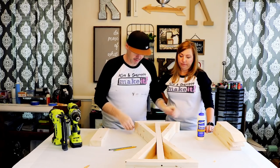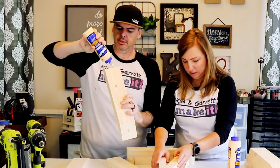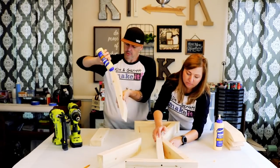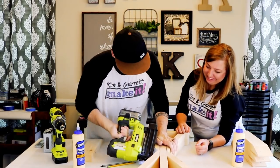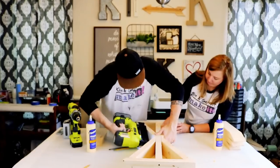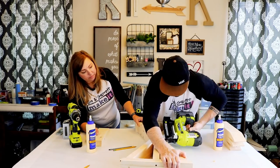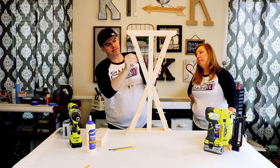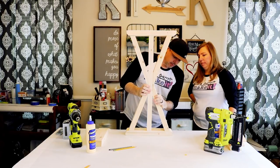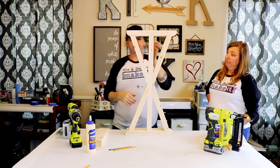We're gonna glue it and tack it. There we go — there's one X. We're gonna put a pilot hole on the top and put a screw in it.